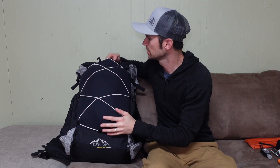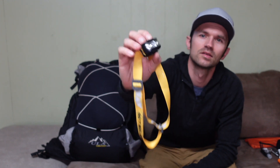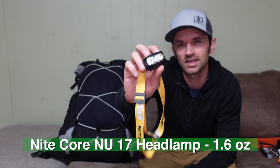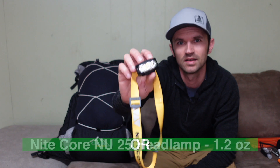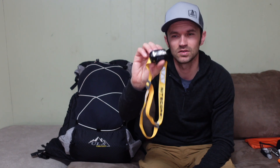Moving on to the front mesh panel — right up top is a new NiteCore headlamp, the NU17. Most people use the NU25 or NU20, but I got this to compare against the NU25, which I actually have coming tomorrow — a Lightsmith modified version with the shock cord mod. That one is 1.2 ounces versus this one at 1.6 ounces. For the meantime, this will serve as a placeholder.